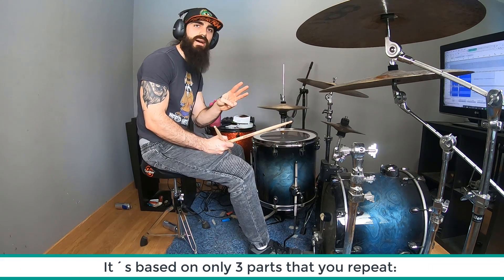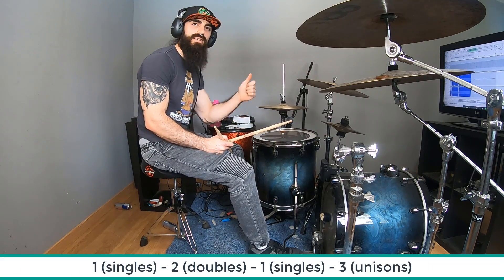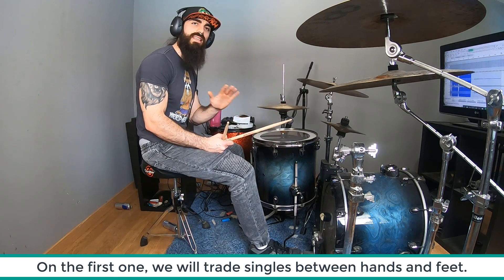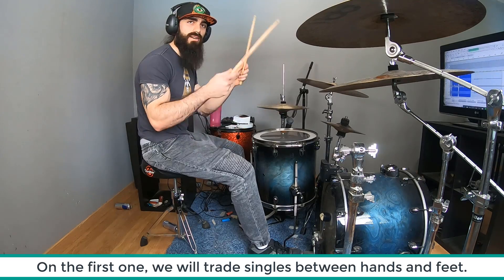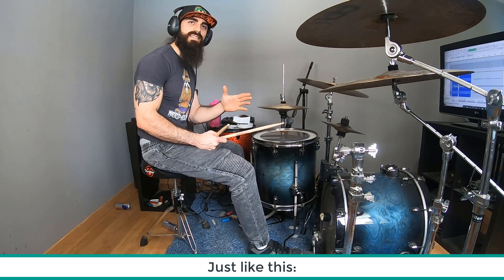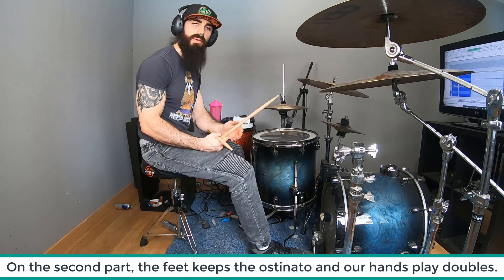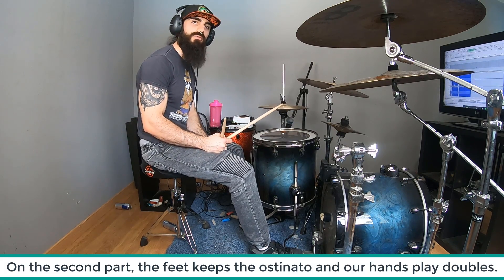El ejercicio es muy sencillo y consta de tres partes que se intercalan: primera, segunda, primera, tercera. La primera parte son golpes individuales intercalando las manos y el pie. Sonarían así.